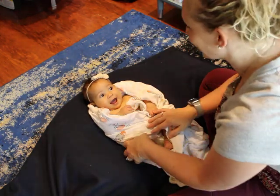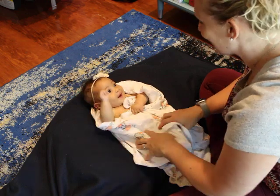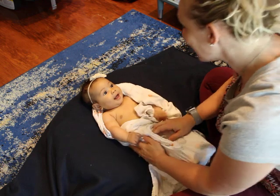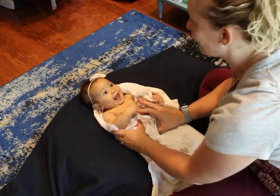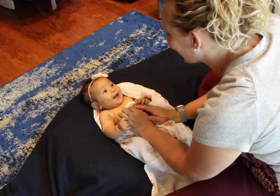We are going to try to elicit the palmar grasp reflex. This is one that infants are born with, at an onset of about 28 weeks gestation, and it is one that might integrate between four and five months. This little lady would still have hers.